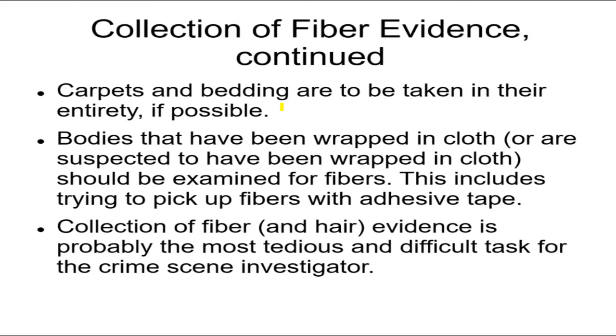If it's a carpet or a mat that you want to take samples from, or that might connect to a suspect, or the fibers are on that mat — take the whole mat. If it's possible, take the whole carpet. If they allow you, cut away the carpet that has the fibers of interest, or that may have the fibers of interest.